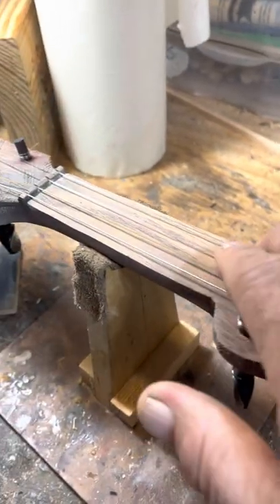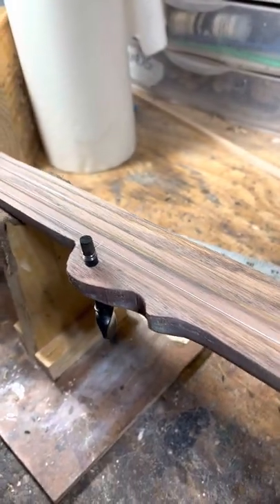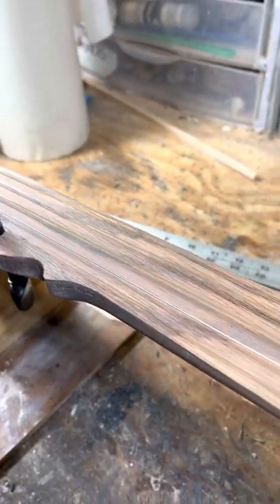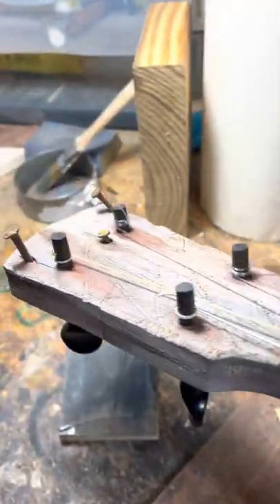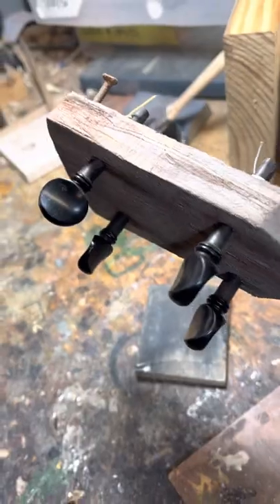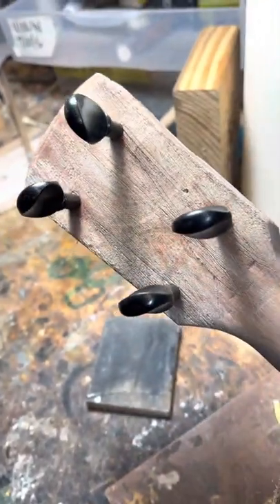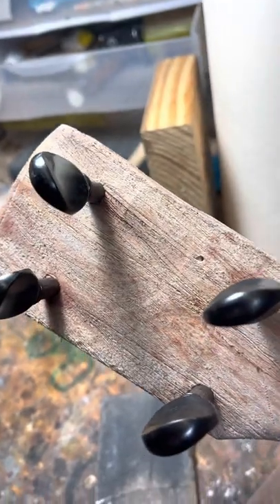The neck has a linseed oil and wax finish on it, so it's very smooth and easy on the fingers — nothing to worry about. However, the rest of it is pretty gnarly. If you turn it over, it's just barn wood-ish, if you will.